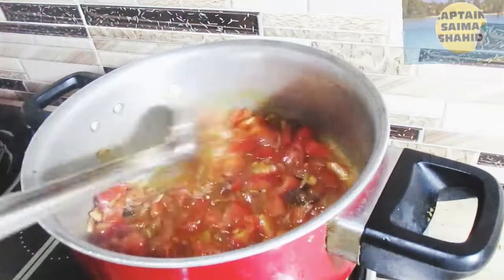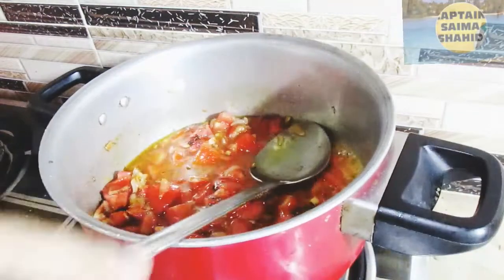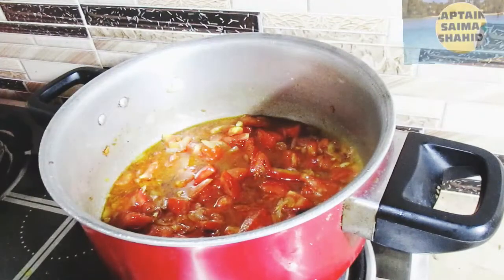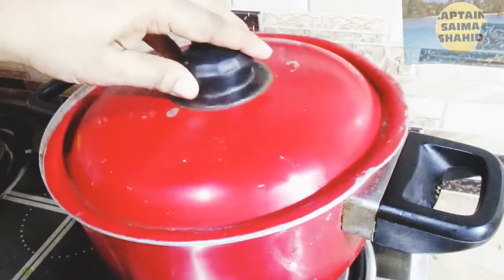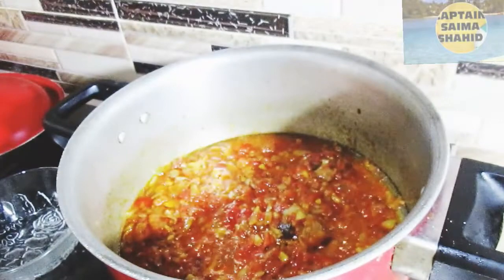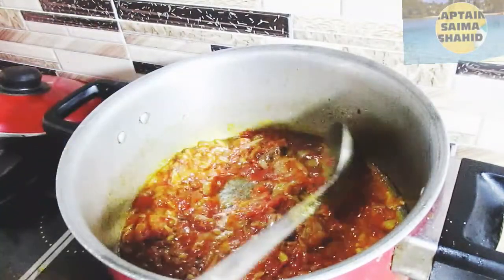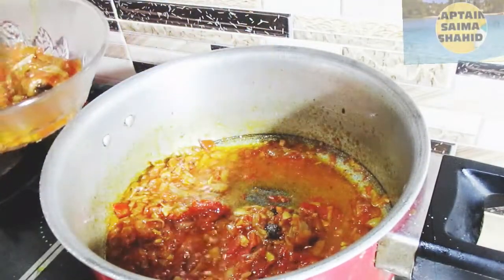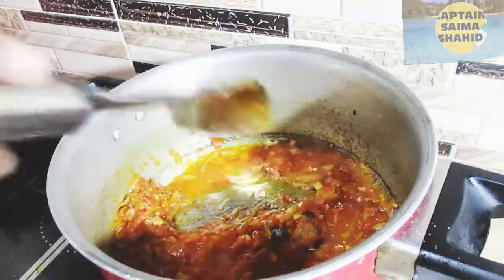Then turn it down, add salt to the pot so that the tomatoes will soften. The gravy is ready. We will remove the oil from the gravy and put it aside.